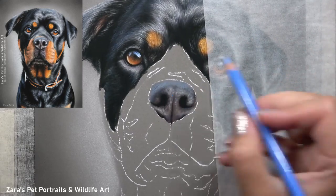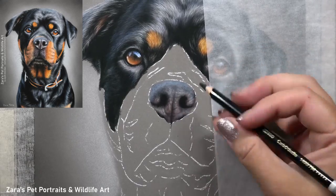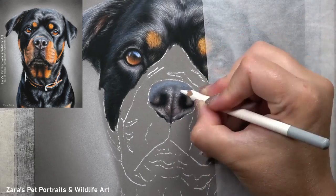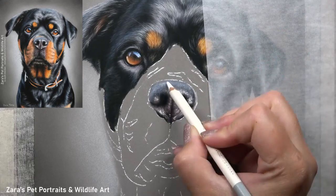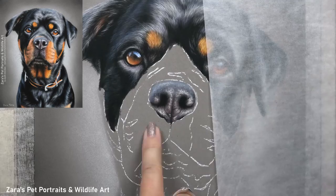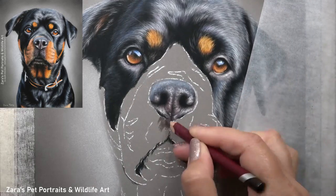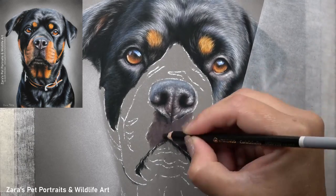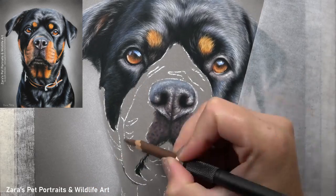Whether the black fur has a blue tint depends on where the photograph was taken. Because this Rottweiler was photographed outside, the reflection of the sky is really catching that black fur, and she has a very beautiful shiny coat, so that exaggerates it even more. I want to make sure I've got that visible in my portrait, but it's important not to overuse those colours and make the fur look blue rather than black.